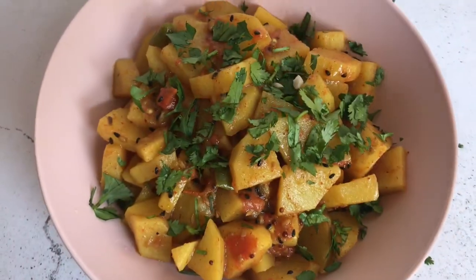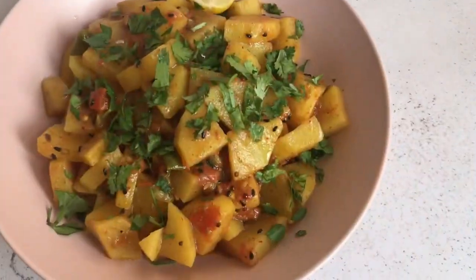Enjoy with paratha or roti as breakfast or dinner. Do try it out and let me know how it turns out.